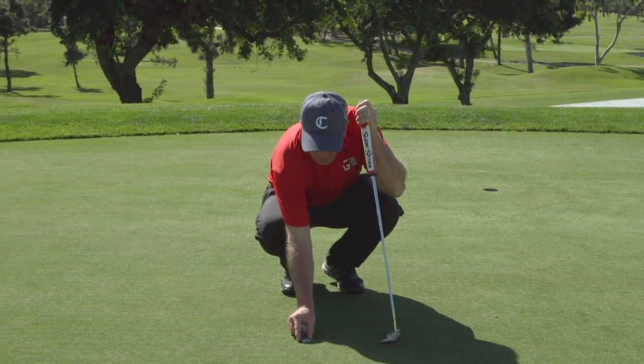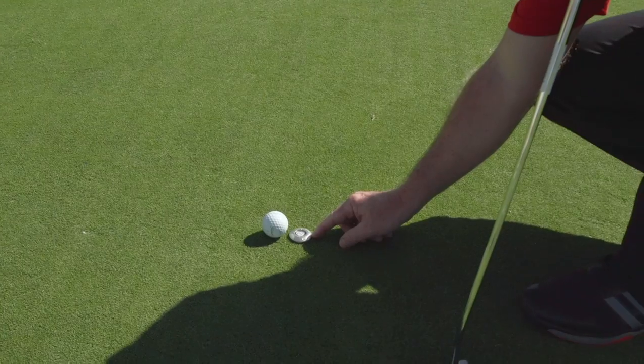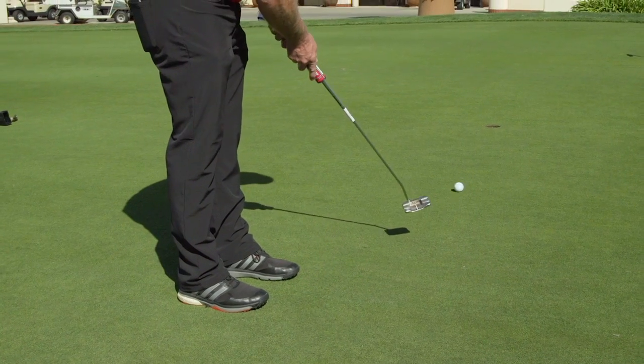What you do is take the notches and line that up with the hole. The bubble will then be showing you the amount of break that you have. If you line the ball — with a line on it — up with the bubble, that's going to help you to learn what that break is. You're going to work on your breaking putts.